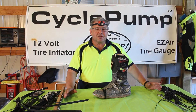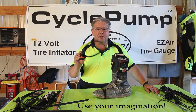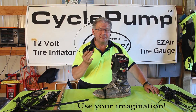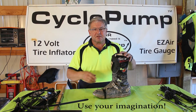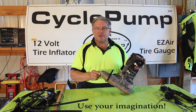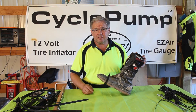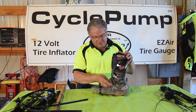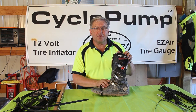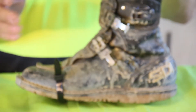The applications for zip ties are pretty much endless. I'm wearing a headband for my headlamp — I had to replace the band one time because the Velcro failed. This is a pair of my cameraman Steve's boots: he had to wear these out on the trail when the sole came off, so he used a zip tie to hold the sole on until he could get home. He also used zip ties to hold the buckle in place because his buckle had snapped off. So the applications are pretty much endless.